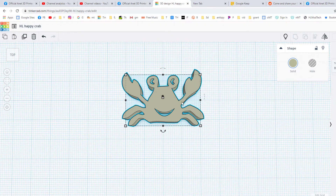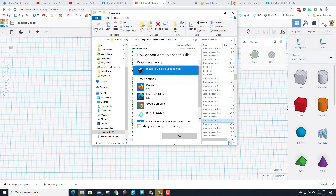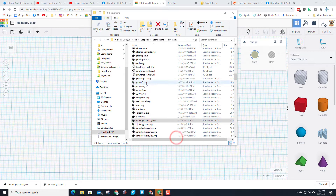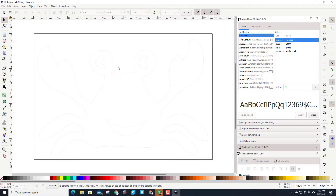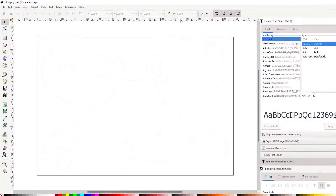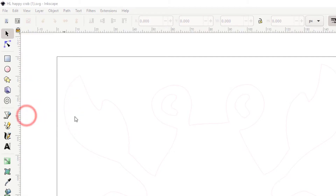Now let me show you what we do in Inkscape. This is that Happy Crab — I'm gonna double click it to launch it in Inkscape. When it appears I'm gonna maximize the screen, and you can kind of see that little light dude. If you look you can see it says 150 somethings — well I know the project is 40 millimeters.